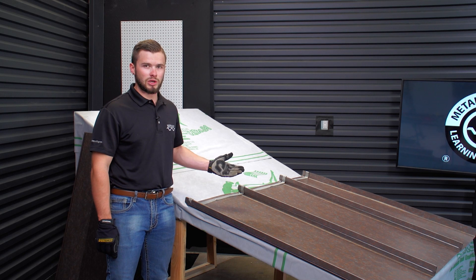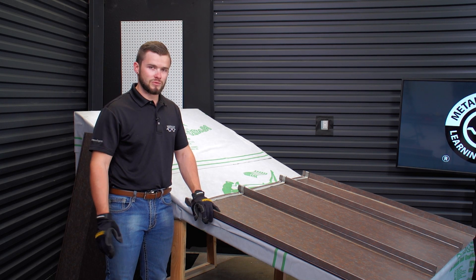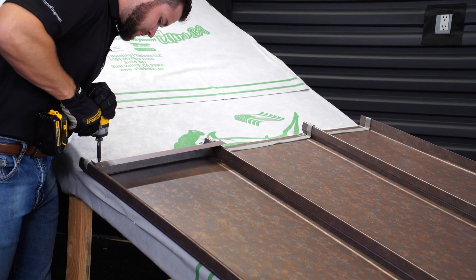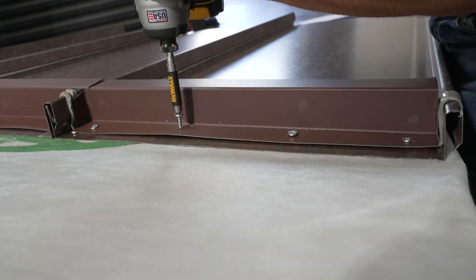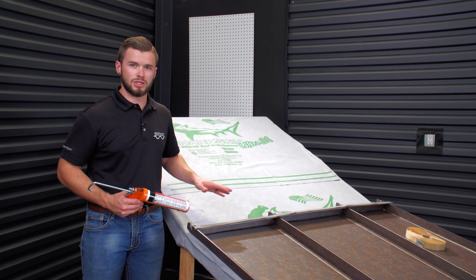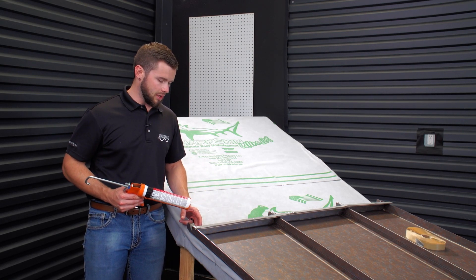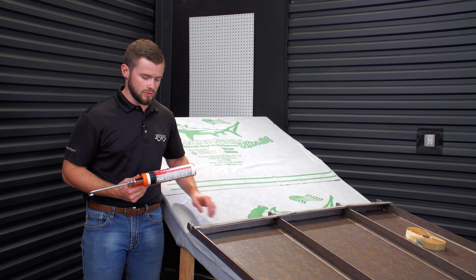On this particular application, we're going to be running about four screws per piece of Z, just to give you guys an idea of how everything goes together. One last step before we actually install our pitch break — we're going to go through and caulk the backside of the highs, and fill all the voids on the backside with silicone sealant.